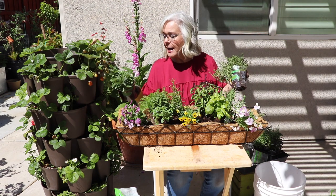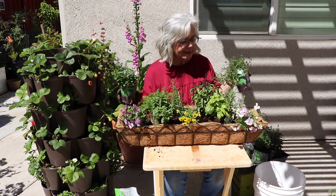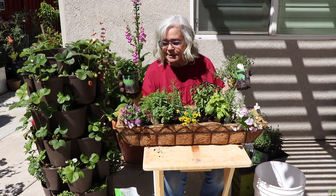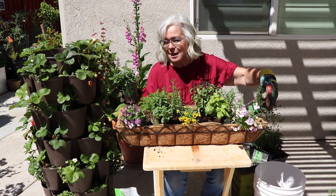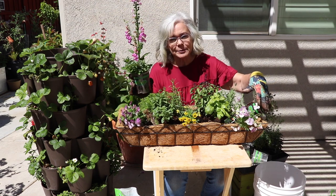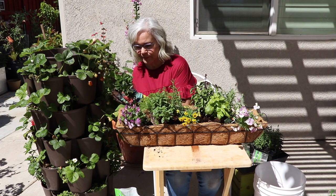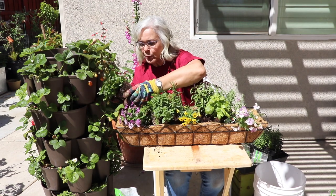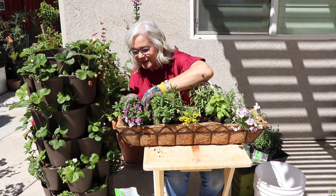The only two other things I have are peppermint and thyme. Peppermint can be invasive, and it actually needs more water than the thyme does. So I'm going to put the thyme on the side with the lavender, which also does not like a lot of water, and put the mint on the side with the chamomile, which doesn't mind a little bit more water. Always trying to think ahead.